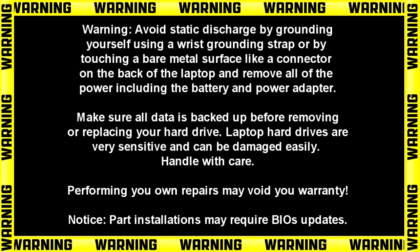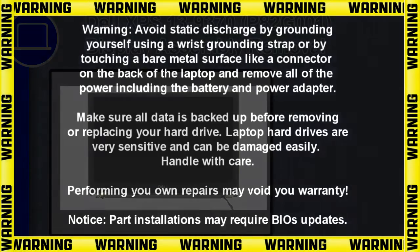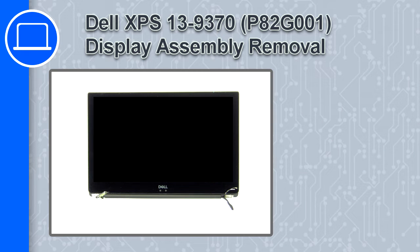Hey, how's it going? This is Ricardo and in this video I'll show you how to remove the display assembly from a Dell XPS 13 version 9370.